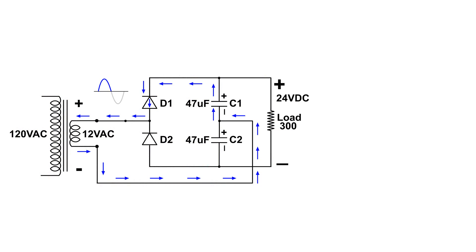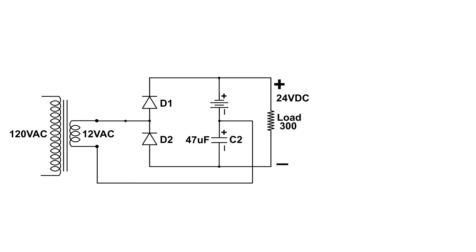So this is how the voltage doubler circuit works. First C1 is charged, then C2 is charged, doubling the voltage.